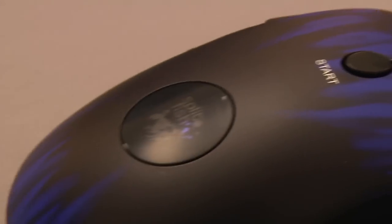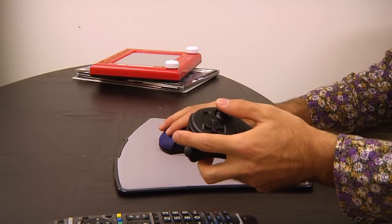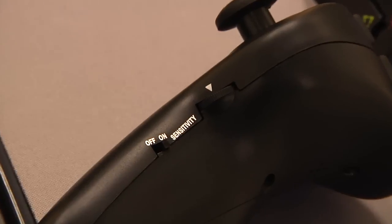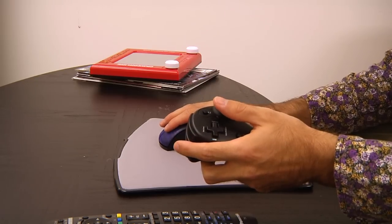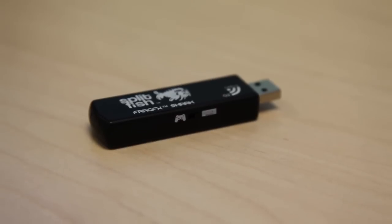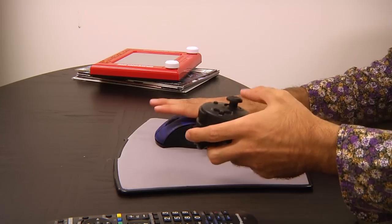Here you have the mouse component which has the PS3 buttons, and you use this for moving around among other tasks. Here you have the trigger component which has a joystick, and it's also very cool for first-person shooter games where you need to really get at the enemy. Here's the receiver. This mouse can be used in a PC computer as well — there's a switch here that you can use to do that.